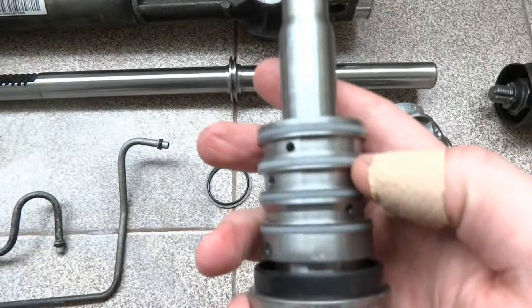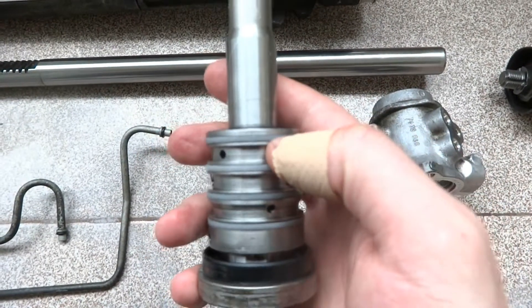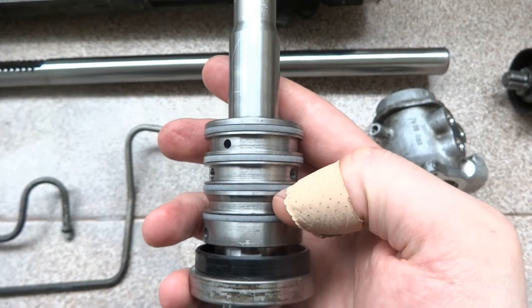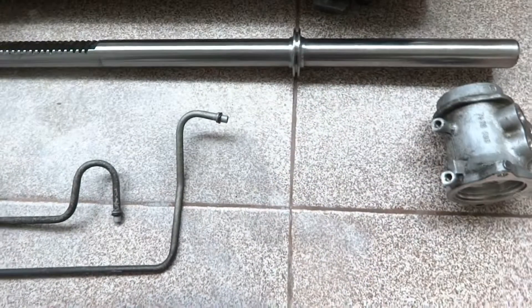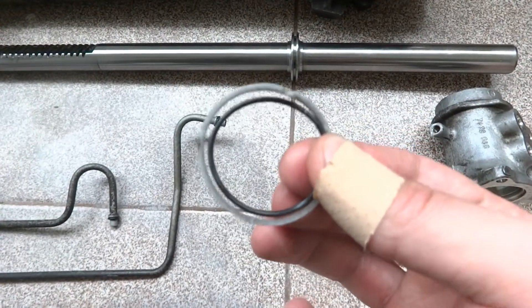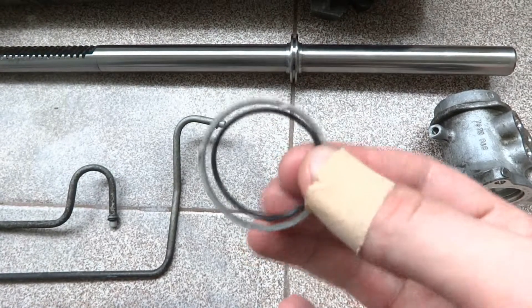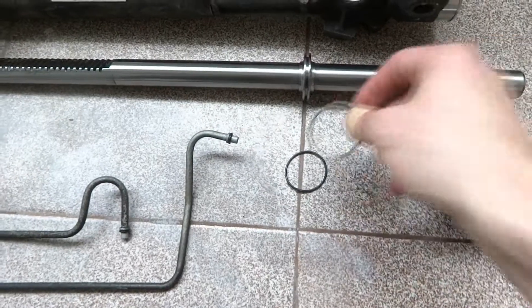You can see the seals here are made out of teflon, and beneath them there are rubber o-rings. Here is an example — the rubber o-ring and the teflon o-ring.